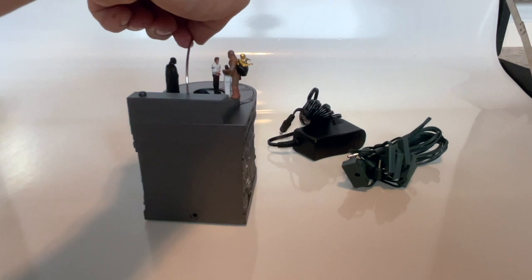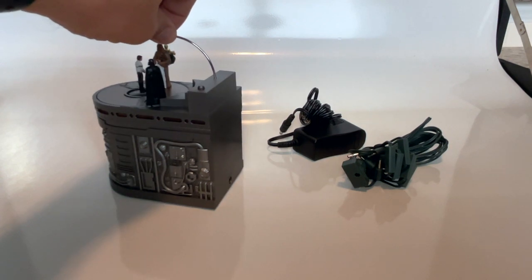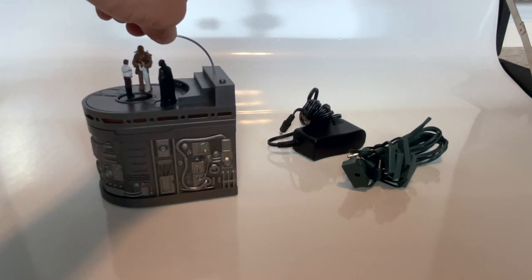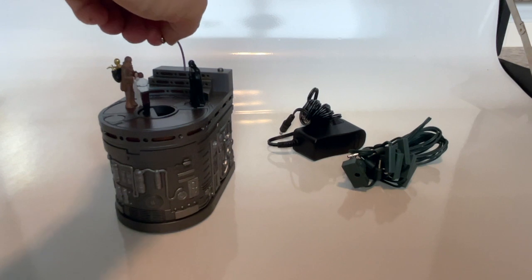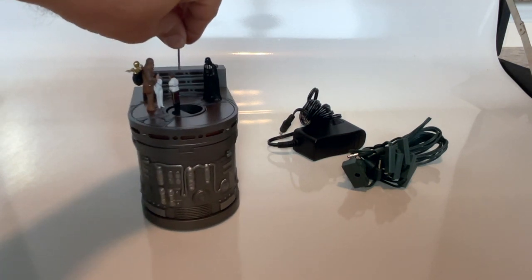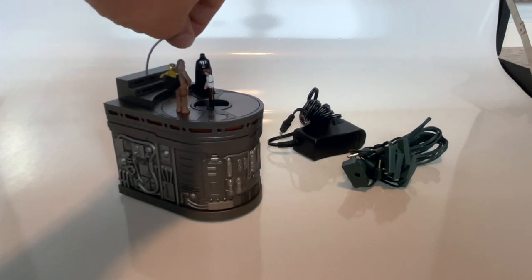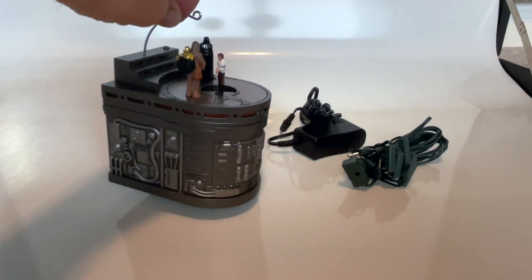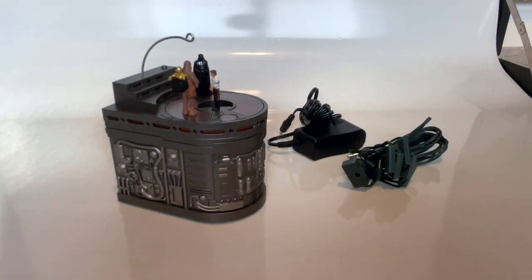This is where the power plugs in, in the back. You have Darth Vader, Han Solo, Princess Leia, Chewbacca, and C-3PO. It's pretty detailed for an ornament. It is heavy. I would not put this on a Christmas tree personally — I would be afraid that it would fall off or bounce off. Let's get this thing hooked up and see what it does.